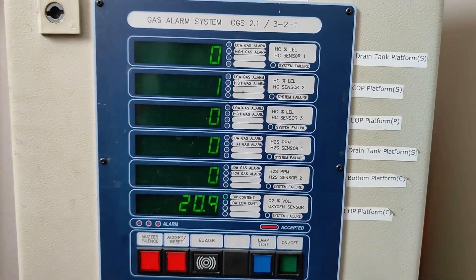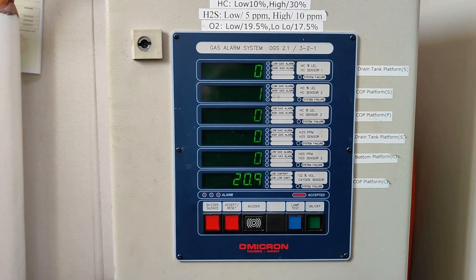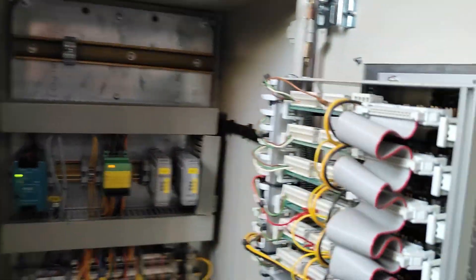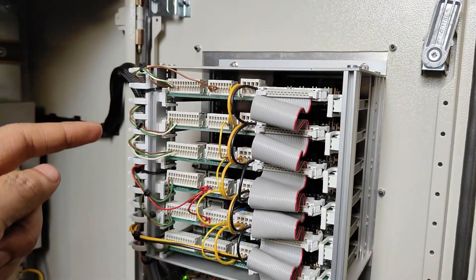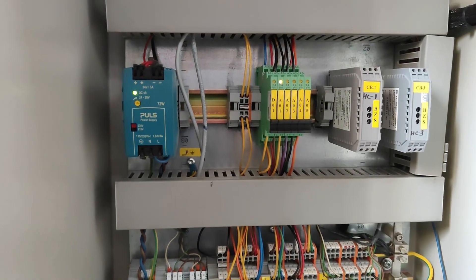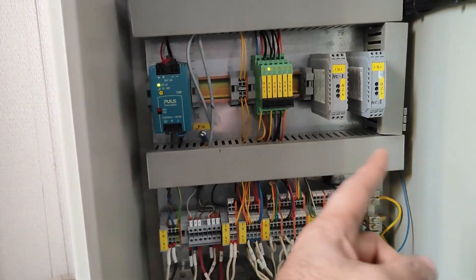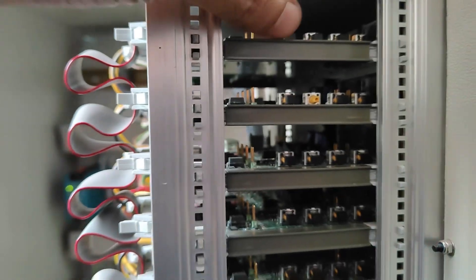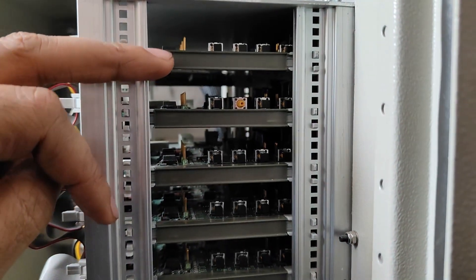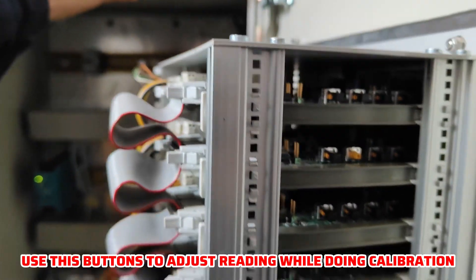One by one we'll test all sensors and see how we receive alarms here. Let me show you what is inside the cabinet. Inside you can see six PCBs connected for each sensor, and here we have some fuses. This one is the power supply which gives you 220V and 24V. These are the bridges, and here are some push buttons inside which you can use for adjustment.